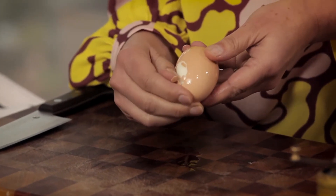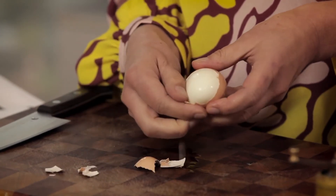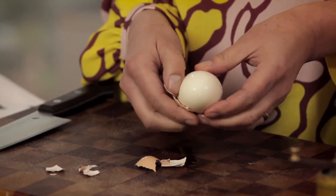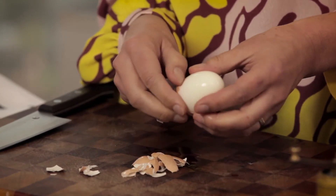...is try to get under the inner membrane, because that's going to help the shell come off in larger pieces. Just use your thumb — not to dig in, but be quite firm so that you get into that silky inner membrane of the egg shell. Just go all the way around and take that shell off.